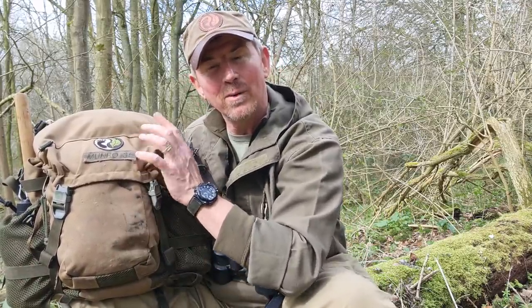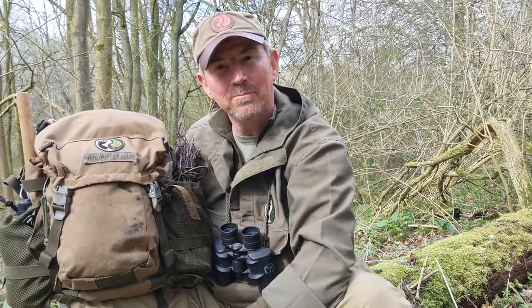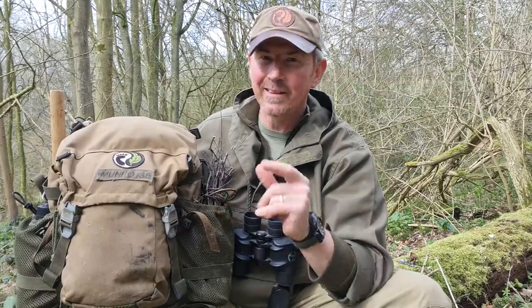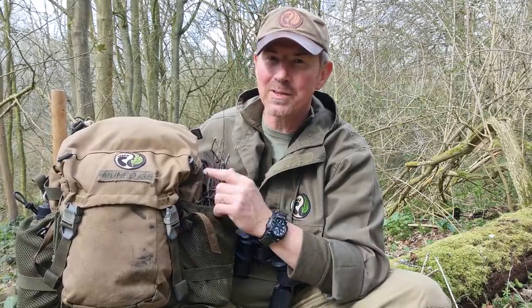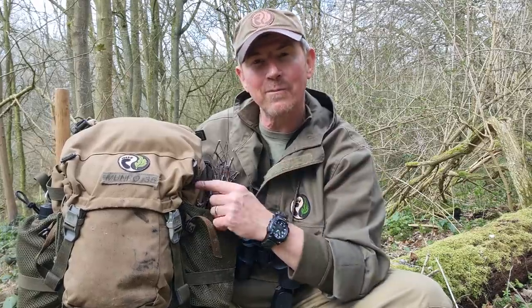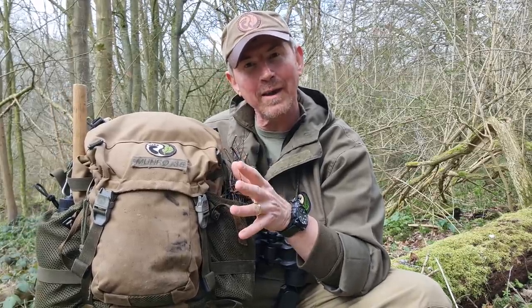I don't have to open up the main pack, so I don't risk getting anything in there wet. I did make a video of the whole process — I think it's called 'How to Make Your Bushcraft Gear Last.' If you look back in my videos, you will find that. But what we're going to look at in this video is the actual contents — what I've got in here and why I carry it.